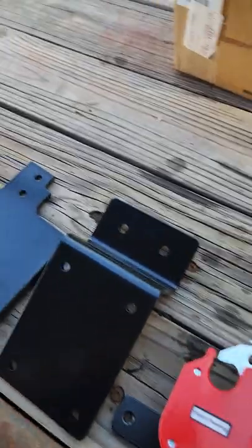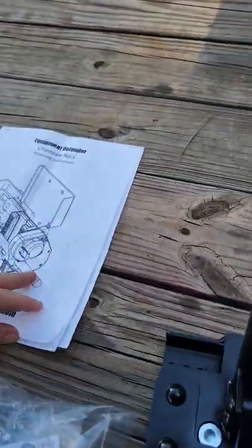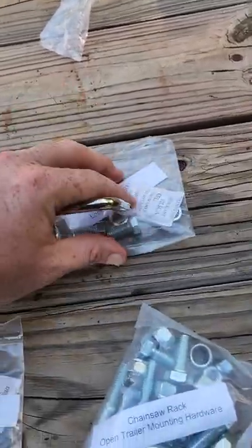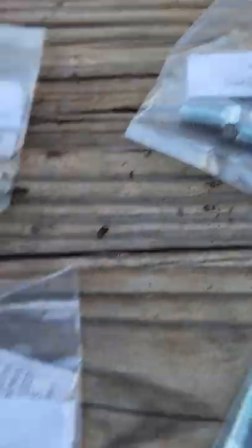I'm going to take a look at these instructions and get right back with you. All the hardware is out of the package — they're all individually labeled. That's a plus.